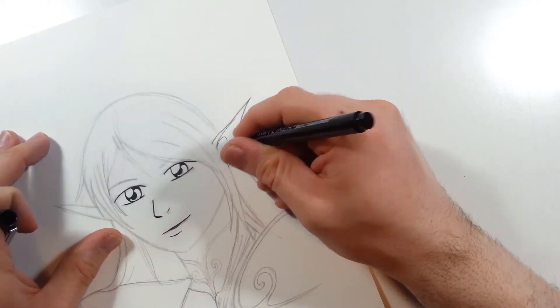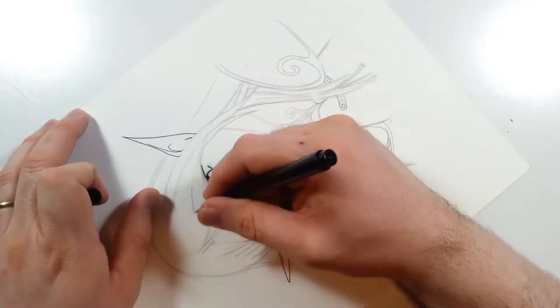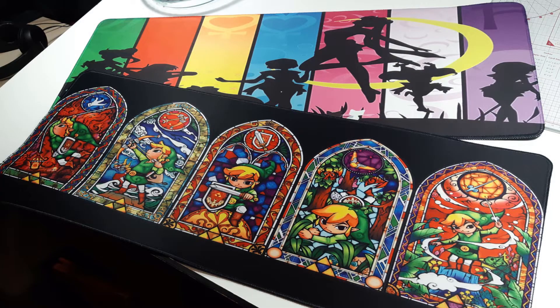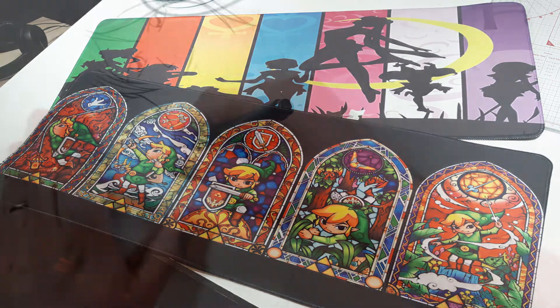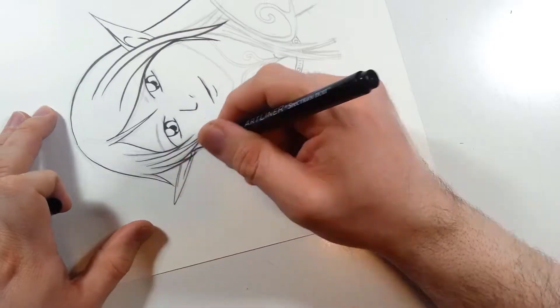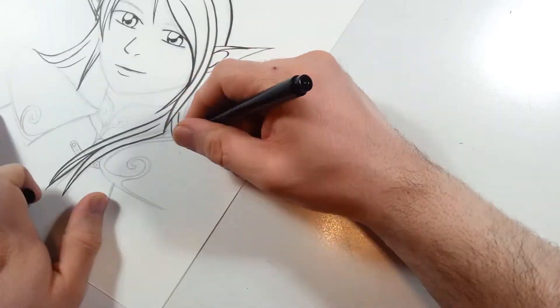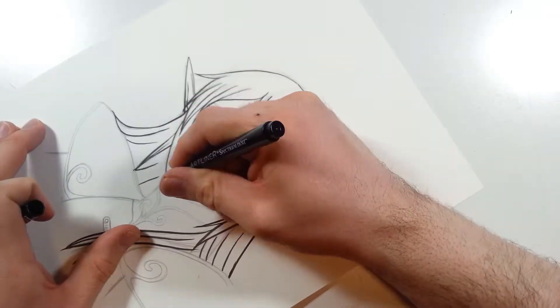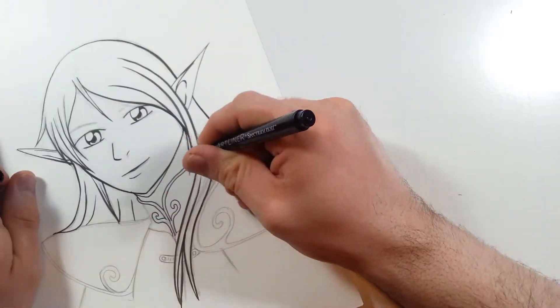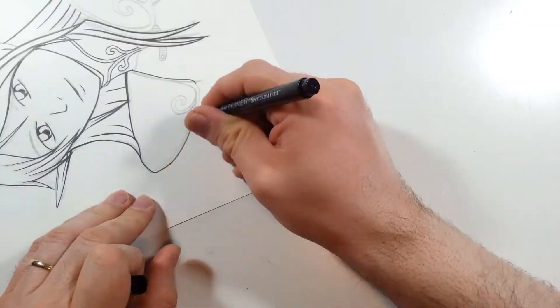I recently found a nice little anime store in one of the local malls. I got myself two gaming desk pads — one is of Sailor Moon and the other is Link from The Legend of Zelda. I really like these desk pads; they're pretty long but they make the desk look nice, and the pad also helps with the noise when I'm typing on my keyboard. Right now I have the Sailor Moon one on my desk — I love the colors on this one.